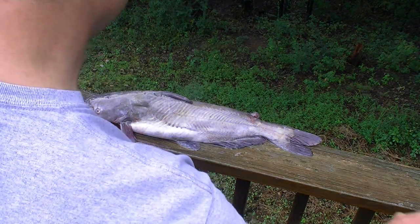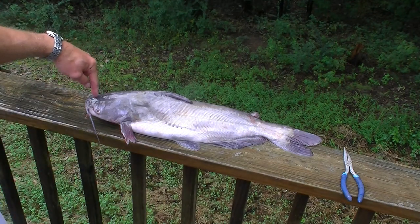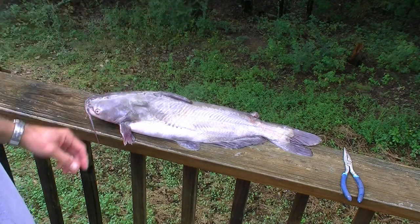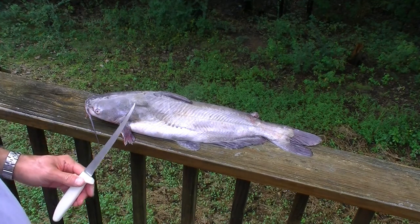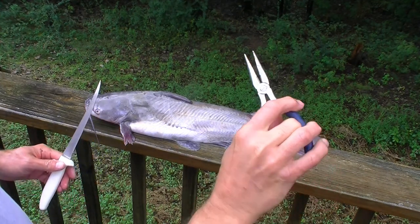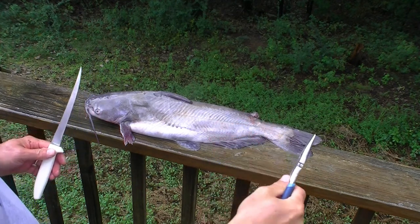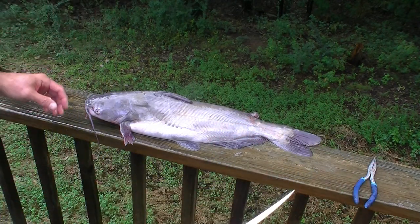So there's lots of techniques that get used. You can nail the head to a board to have something fixed to pull it down on, nail it to a tree. They've got special catfish skinning pliers, and so on. But I like to use just a pair of needle nose pliers — these are the same ones I keep in the boat for unhooking fish — and a fillet knife, just to keep everything simple.